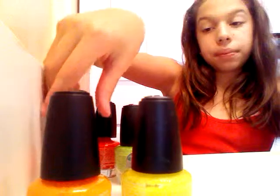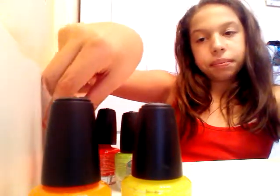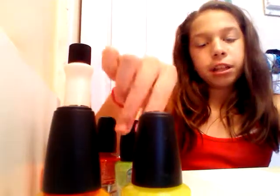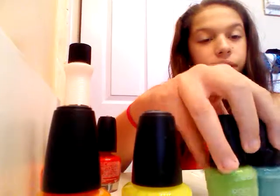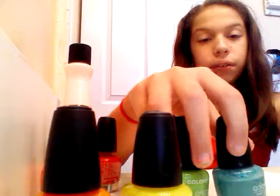Now this time I'm going to do it differently and put this green with blue — these are my best friend's favorite colors.